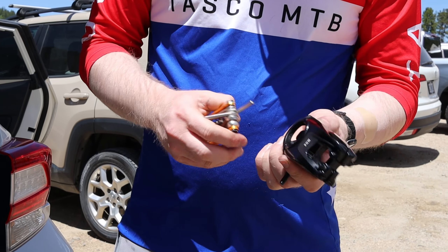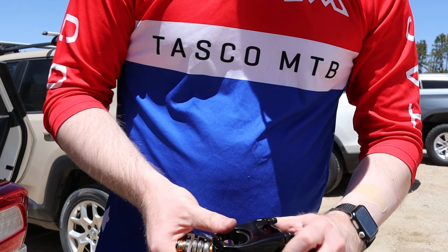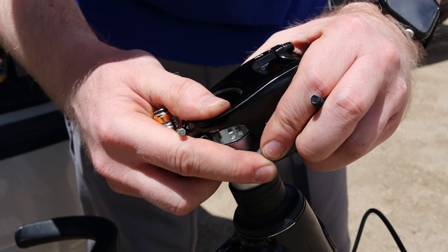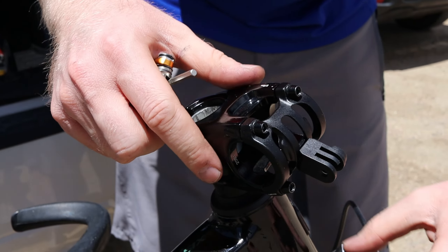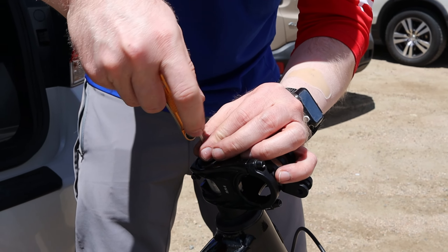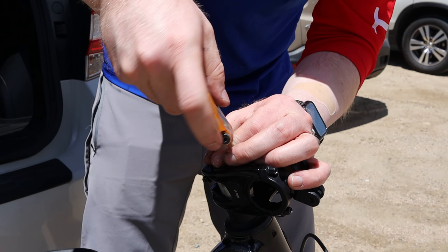So remember kids — torque wrenches are your friend. I think you cross-threaded it. That stem is toast. See how it's all smooth in there where the threads should be? Those look a little cross-threaded. That is why I brought stems for days.